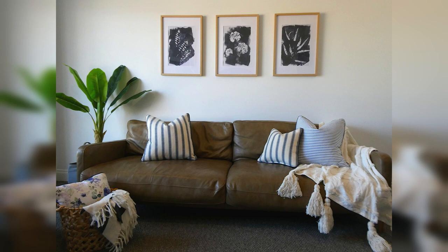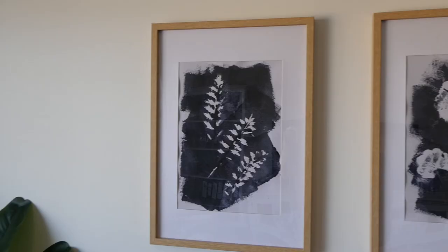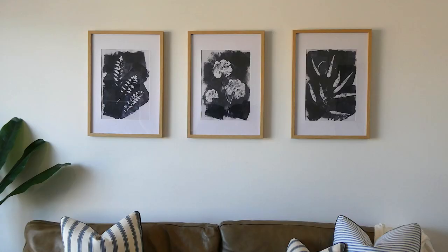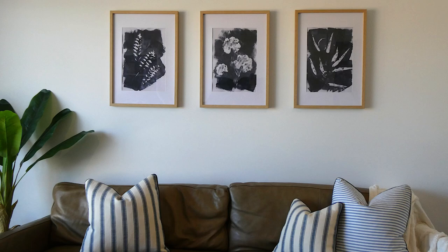And here's the finished product. I got my frames from Kmart — they were $15 each — and everything else was completely free. I think these look amazing and so high-end, and they really make this space come to life.